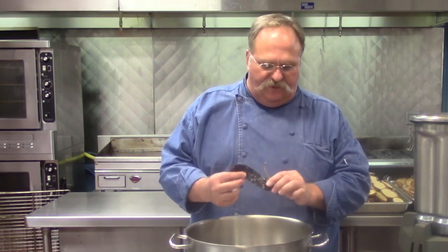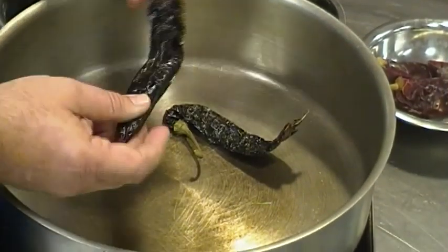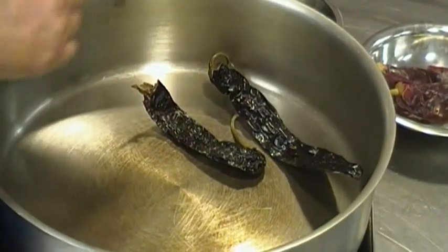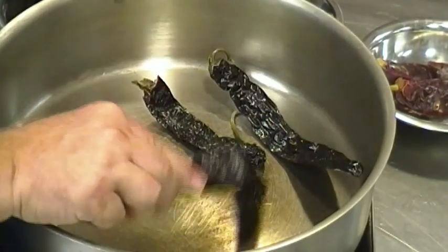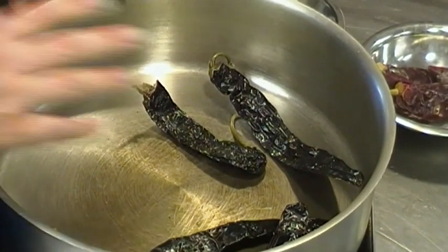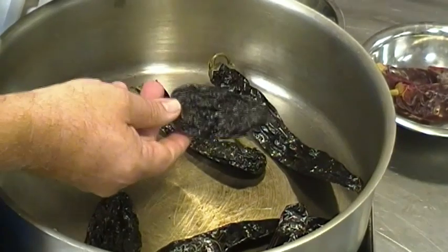First thing we're going to do is really bring the flavor out of our chilies — we're going to toast them first. This is one of the chile pasillas. They're nice and black and have kind of a licorice-type flavor to them, but they are an excellent chili. We're going to toast these up and you'll see them start popping up in the pan. I'm going to put four of those in. These are our chile anchos.